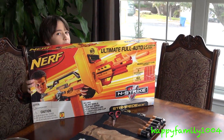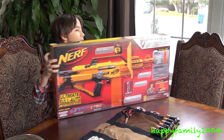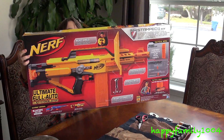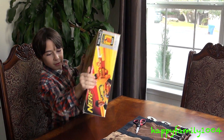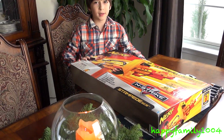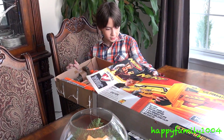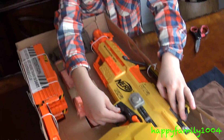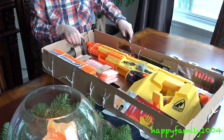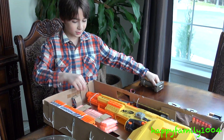Here's the front of the box and the back. This is super heavy, and this gun takes 6 D batteries, not included. This gun is awesome — got our hand grip, it's big, and it attaches to a tactical rail.